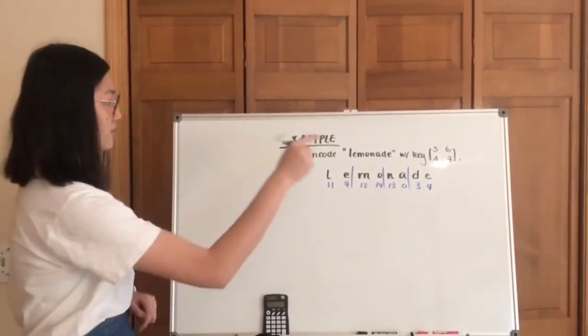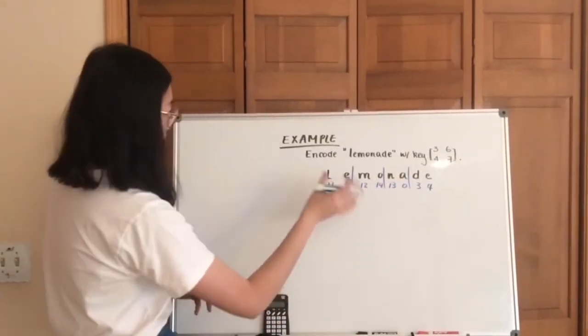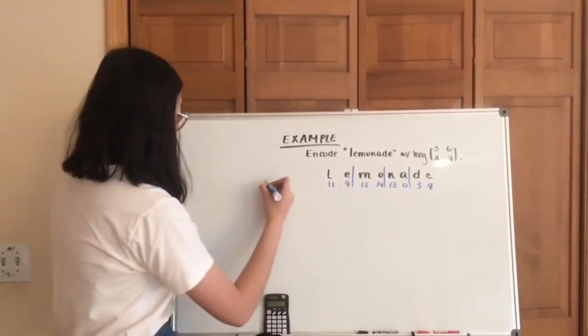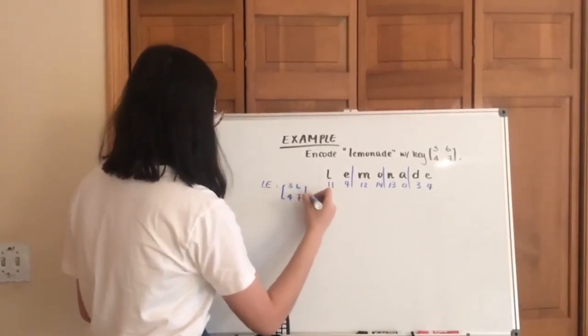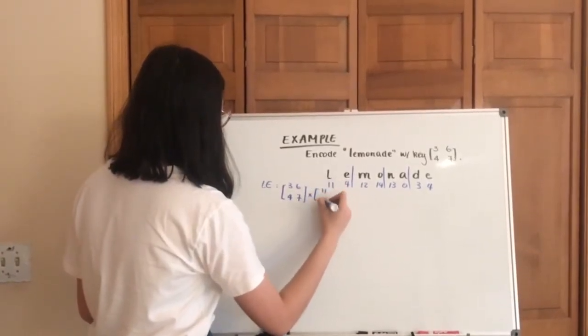We are going to multiply the matrix key by little matrices of letters. For example, for LE, that gives us 11 and 4.